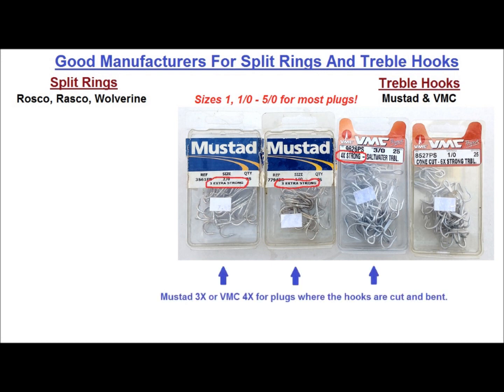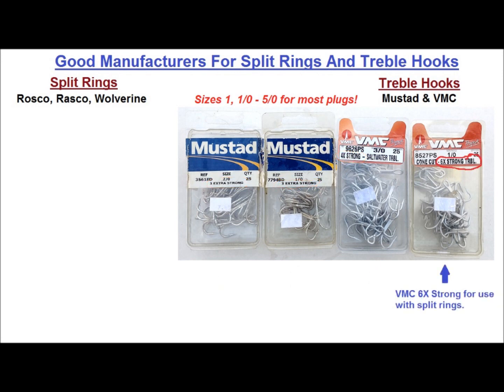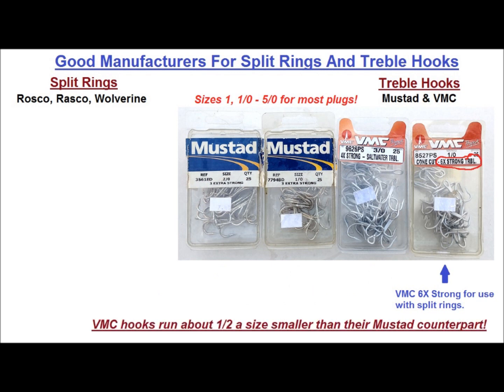I use either Mustad 3X or VMC 4X for plugs where the hooks are cut and bent, because I've never been able to cut and bend a VMC 6X Strong hook, so I use them with split rings exclusively. It should also be noted that VMC hooks run about a half size smaller than their Mustad counterpart, so I usually bump up to the next highest size when switching from a Mustad to a VMC hook, and sometimes I'll go even larger — and I'll explain why.